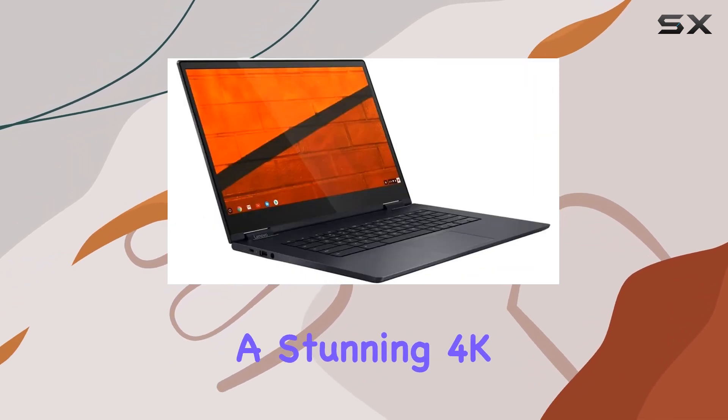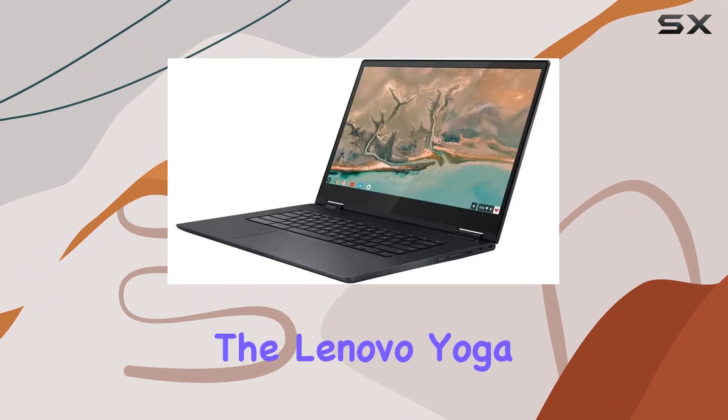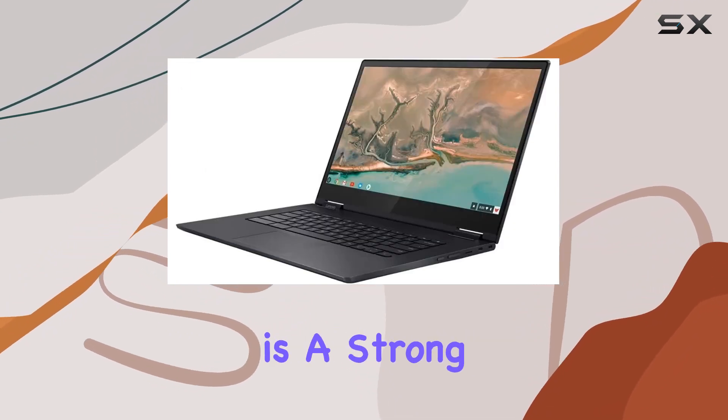In conclusion, if you're in the market for a Chromebook with a stunning 4K display, powerful internals, and a sleek design, the Lenovo Yoga Chromebook C630 is a strong contender.